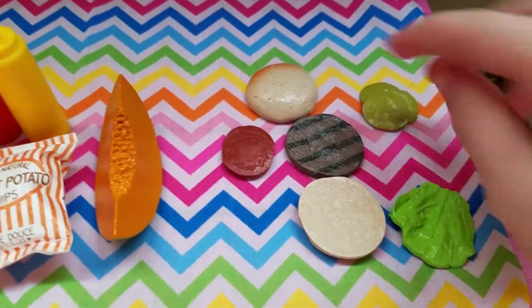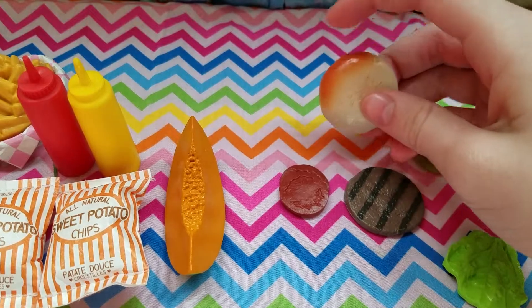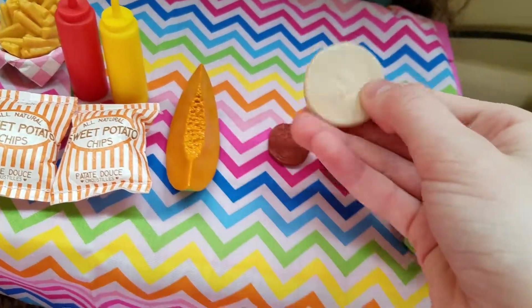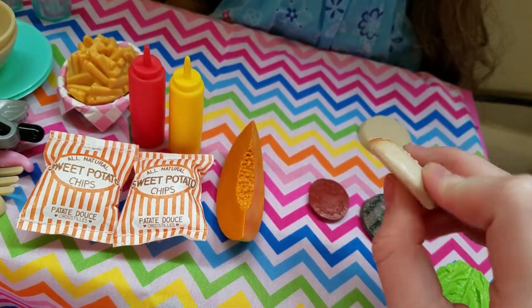This set comes with two forks, and the forks are really cute. I wish it wasn't as thick for each thing, but they're still super cute, and I like the color. It makes it really realistic.